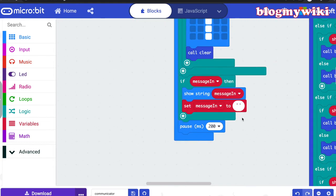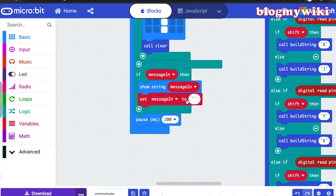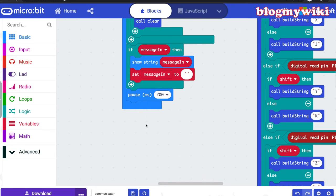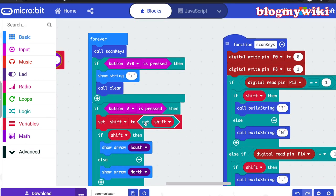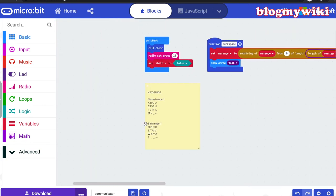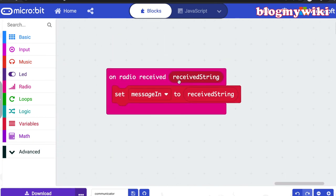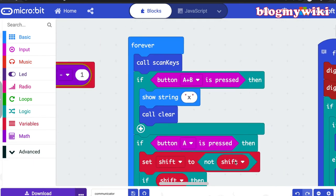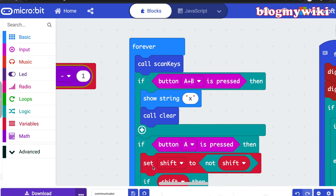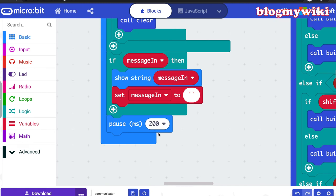This is where it picks up the radio message. If a message has been assigned, it will show it on the display and then immediately set the message back to nothing so it doesn't keep scrolling. I put a pause block in here — 200 milliseconds — and this is really important. I'm grateful to colleagues for helping me sort this out. When I first wrote the program, my 'on radio received' block — which sets the message to whatever string it receives — was never being called. It's an event block that never got executed because all the main code was running in the forever loop and it never had time.